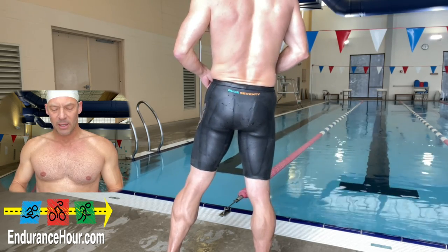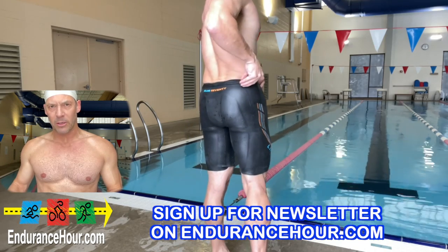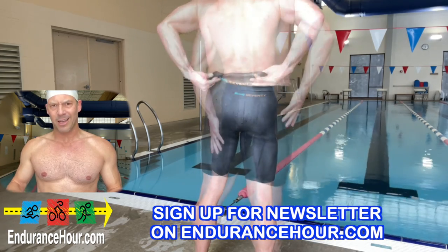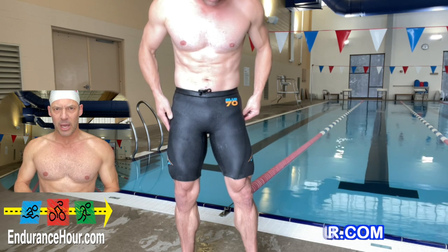I don't remember exactly how much they cost, but I'll put a link below to Blue 70's website. You can also get discounts if you go to endurancehour.com and sign up for the newsletter — first-time buyers can get discounts of up to 40% on some Blue 70 products. These are definitely something you should add to your swim bag.